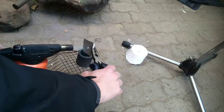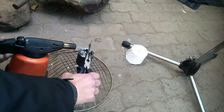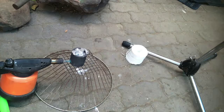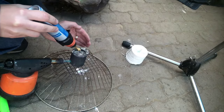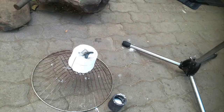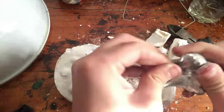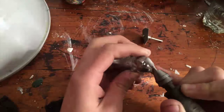Then I melt the lead using a butane torch and pour it into the mold. Next I break the plaster to reveal a lead teddy bear. Here I'm grinding and sanding it down to a finished surface.